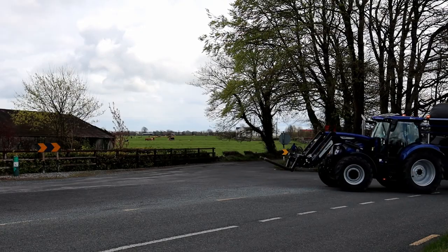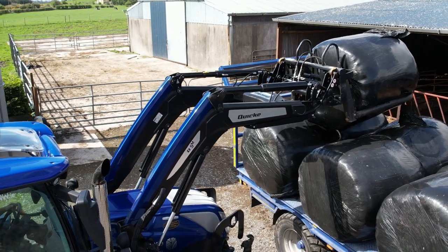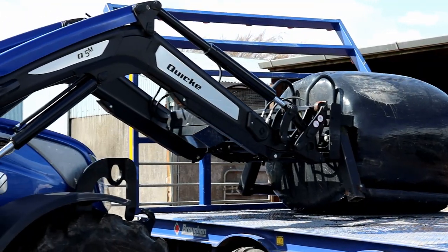With the Quickie loader we have the flexiball bale handler. It's very handy for drawing wrap bales without puncturing them. It also doubles up as a bale spike during the summer or winter when drawing bales of hay or straw.